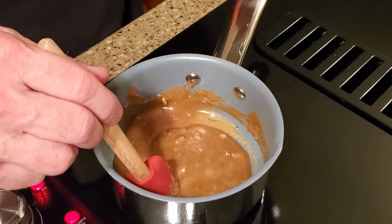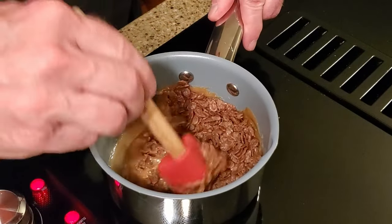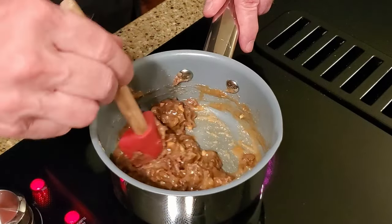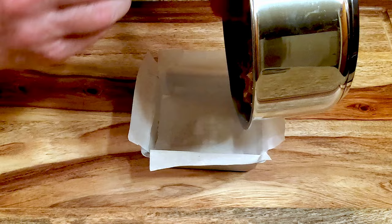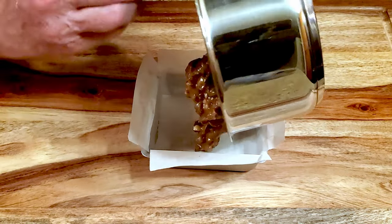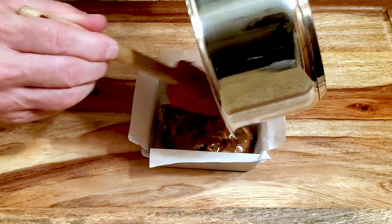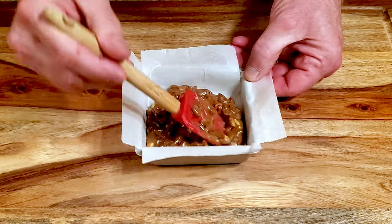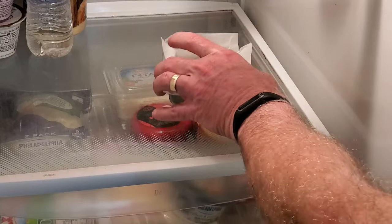When everything is melted and smooth, add the cereal and mix until it's well coated. Add the cereal mixture to the baking pan and press it firmly into an even layer. Refrigerate it for about 30 minutes.